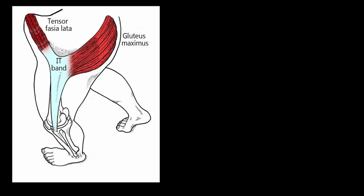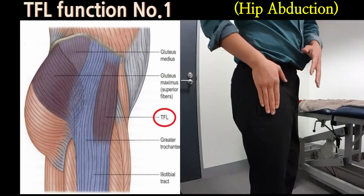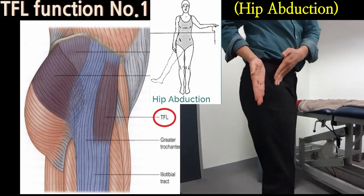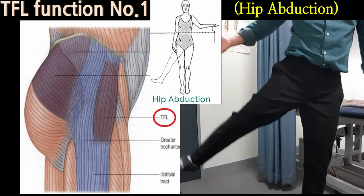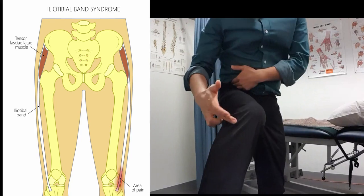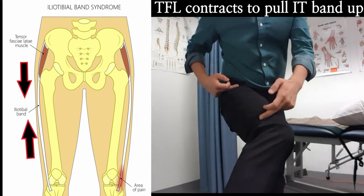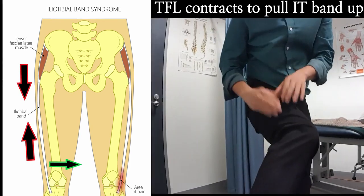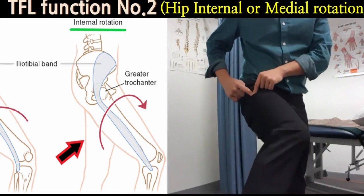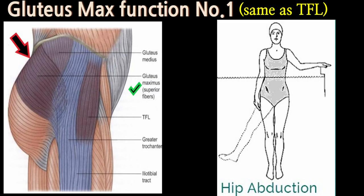The IT band itself is not a muscle and doesn't have any function. Instead, we need to look at the functions of TFL and gluteus maximus, which are attached to it. TFL sits around your front pocket area, in line with the thigh bone. When it contracts, the main function is lifting your leg out to the side — hip abduction. The second function is internal rotation of the thigh bone, so the IT band going down to the outer side of the knee means a shortened TFL will push the knee inwards.